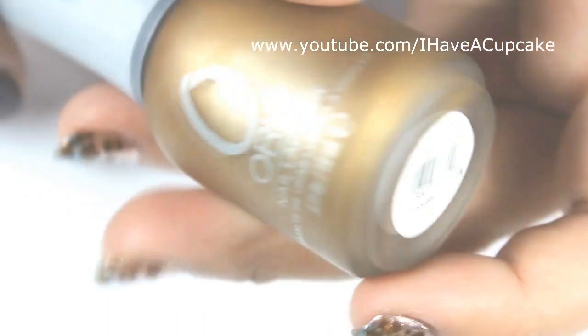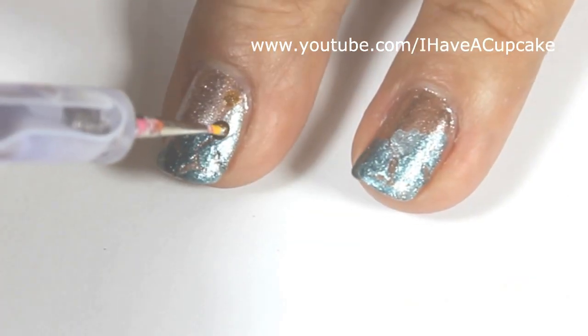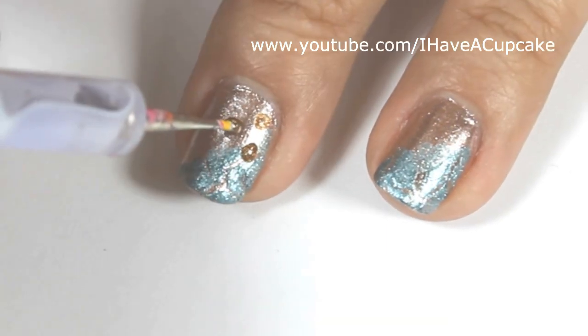Now with Solid Gold by Orly, I'm going to take a nail dotter, and I'm just going to make some random dots where the two colors meet.